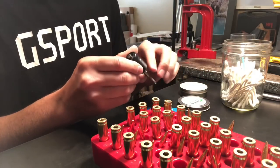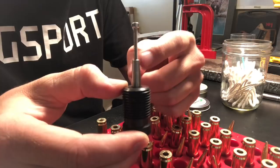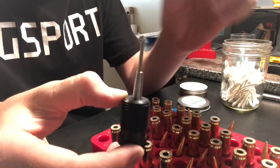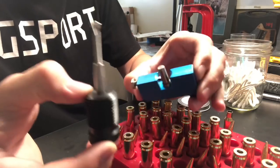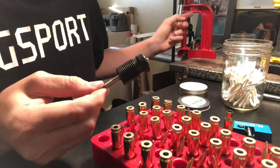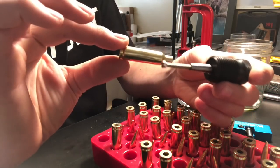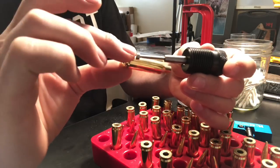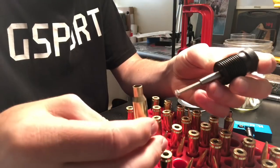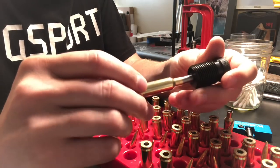To remedy this, K&M Precision also sells an expander mandrel. It tapers up — starts small so you can get the case mouth on it, then expands up to where it opens the mouth of the case so it can fit over the neck turner pilot. This uses standard press threads, so you just drop it in your press. There's a little adjustable screw on the bottom — as you push your brass up, the screw stops it from crushing your brass into the top of the die.